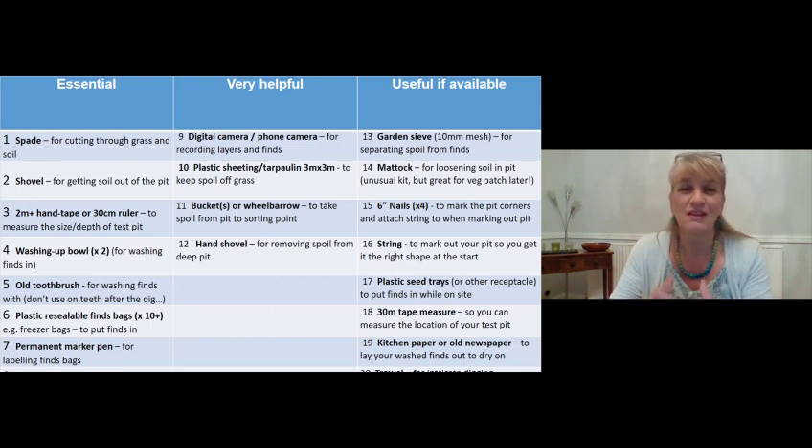A couple of washing-up bowls are needed to clean your finds - one for clean water, one for washing dirty finds. An old toothbrush is absolutely essential for cleaning finds - don't use your current one, and don't use the finds-washing toothbrush again afterwards. Plastic resealable finds bags are essential: once finds are completely dry, label them so you know where they came from. A permanent marker pen marks the bag so marks don't rub off, and a pencil is needed to fill in your record booklet.